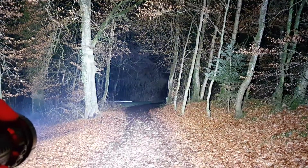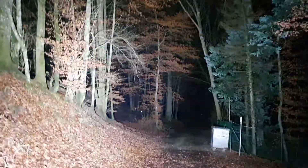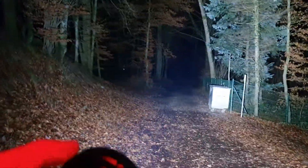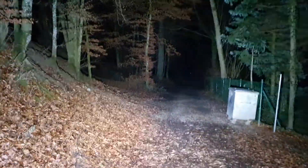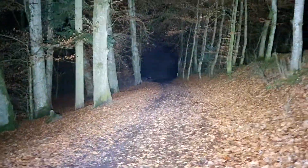We are now switching on this MS08. This is the first level, and to show you the difference to the max, we are gonna kick it to turbo — in three, two, one — turbo! 34,000 lumens, very very impressive. Back to off, back to turbo, 34,000 lumens.